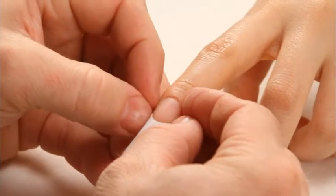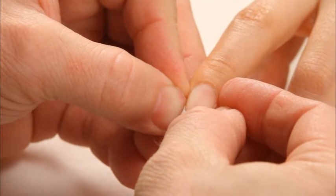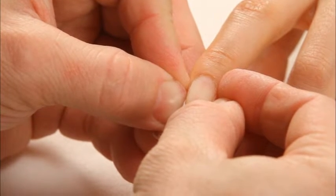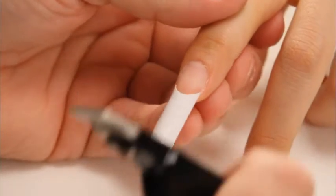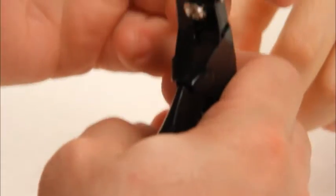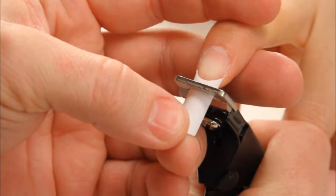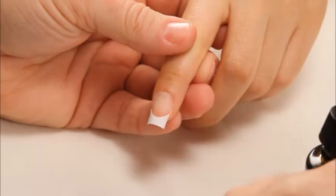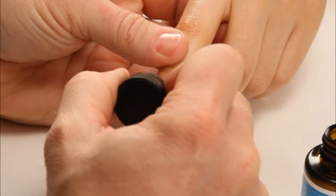I'm pinching down the sidewalls making sure the tip goes all the way down on the sides. Next I'm going to cut my tip. Then I'm going to apply the Primax Primer, just one coat, keeping it very thin, just on the natural nail plate.